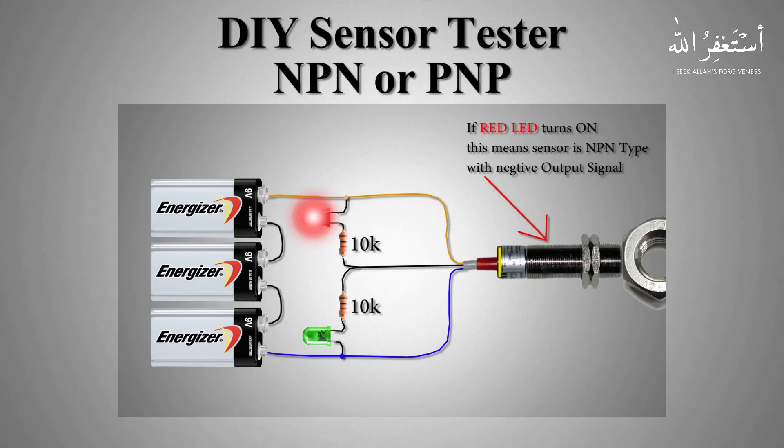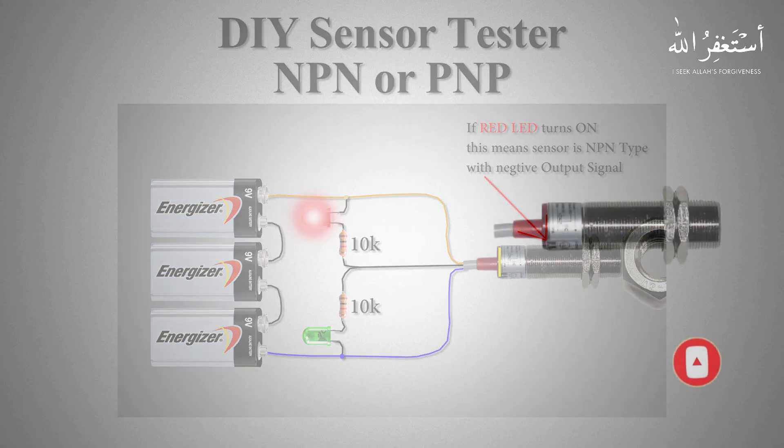Welcome to another video tutorial. Today we are going to see how we can make a sensor tester which can detect a faulty sensor and can detect whether a sensor is NPN or a PNP type sensor.